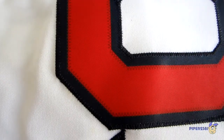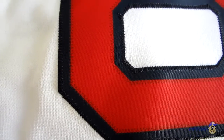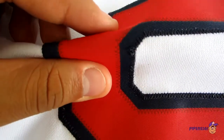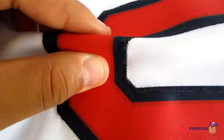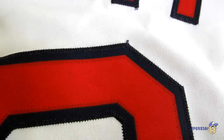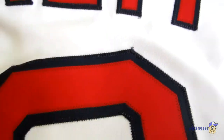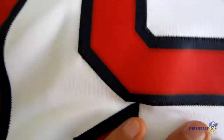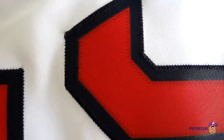If I do have something to complain about, it's that the stitching isn't so good on the back — it's really terrible right there. Stuff like this eventually over time starts to peel, so that's my one complaint about it. But other than that, I really love this jersey.